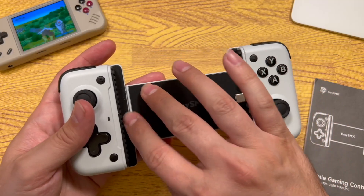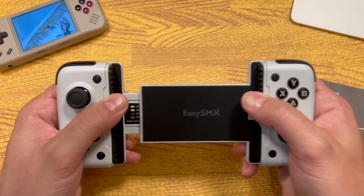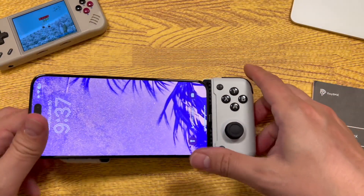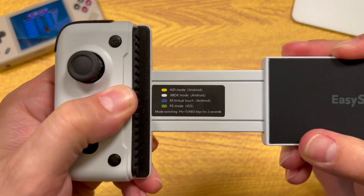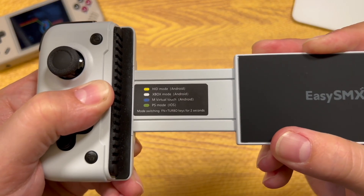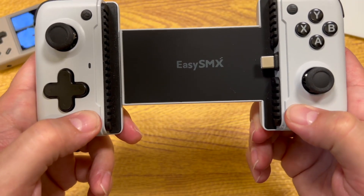The controller is completely covered in a rubber pad. It's extendable for devices up to 173 millimeters, with a very strong spring to keep your phone in tight. My iPhone 15 Pro Max fits in with plenty of room to spare. You can pull back a section and see the different modes: HID mode for Android, Xbox mode for Android, virtual touch mode for Android, and PlayStation mode for iOS.